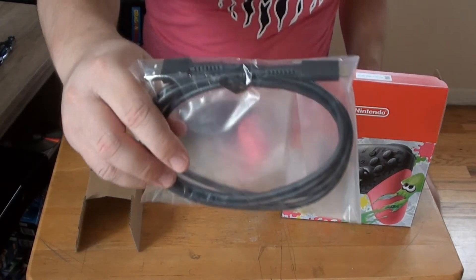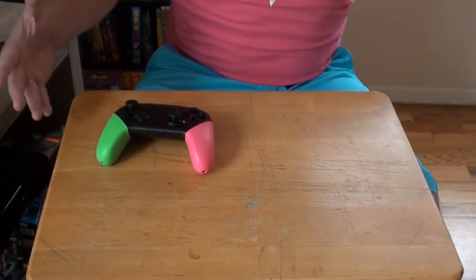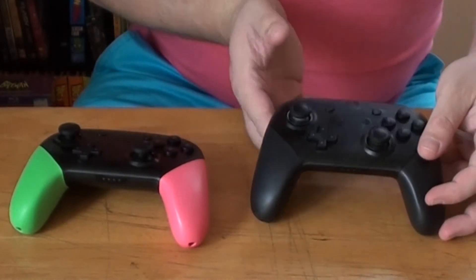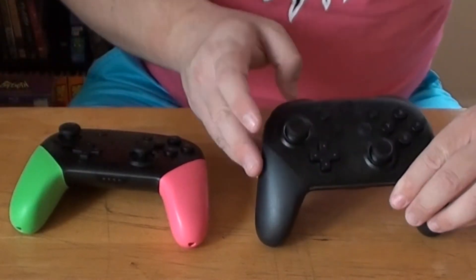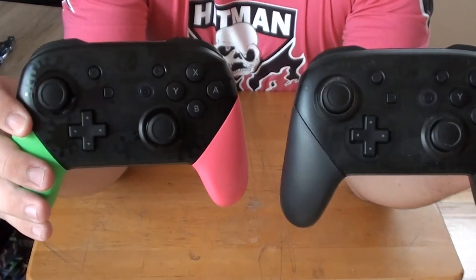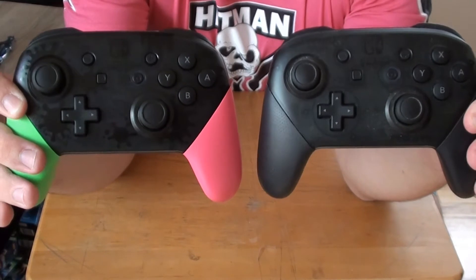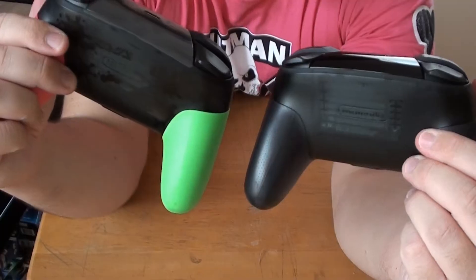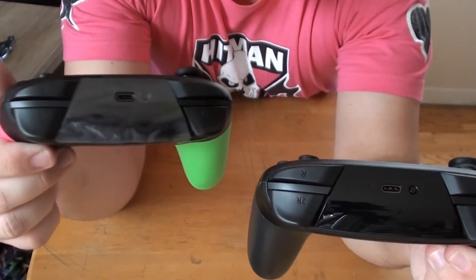Here is the USB-C charging cable. Like I said, only two things in the box — very simple. We're going to compare the Nintendo Switch regular Pro Controller and the Splatoon 2 Pro Controller — the only two Pro Controllers out at the moment. Here is the basic all-black Pro Controller, here is the Splatoon 2 Pro Controller. Pretty much the same — the handles are different colors, both are see-through in the middle, but the Splatoon 2 has those designs on it. Same thing with the back.